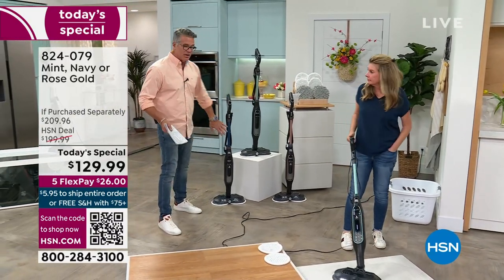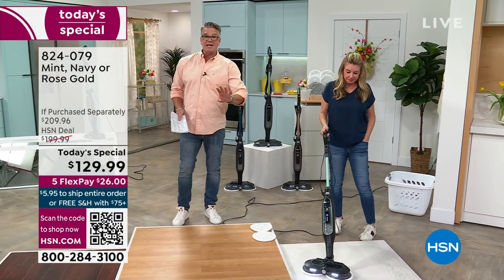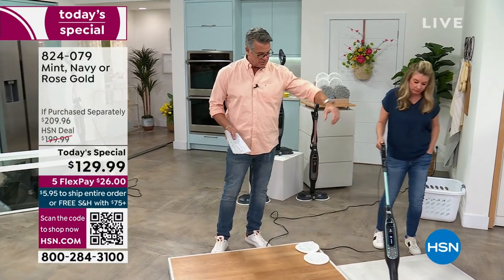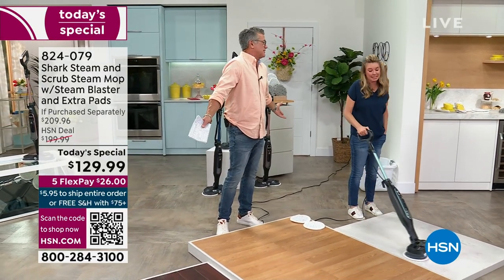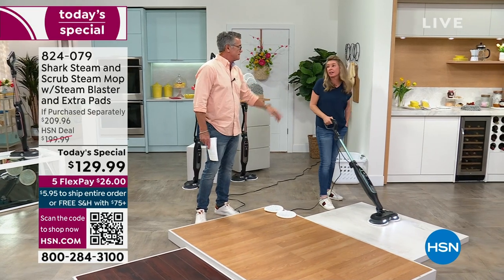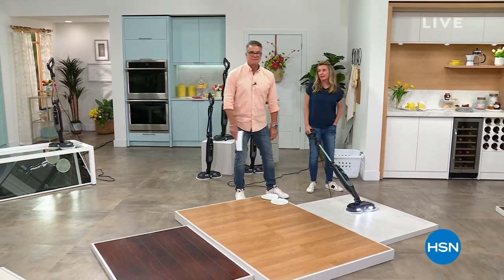Navy is the most popular, then rose gold. Everybody gets four sets of pads, two dusting pads, and the little cup to fill the container. Nobody really likes cleaning, but you're going to like it a heck of a lot better. Why not get the easiest thing? We don't live in a pigsty. We don't live in a college dorm. Get yourself the best.